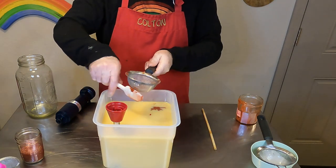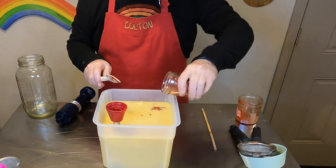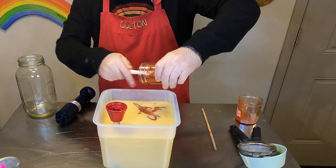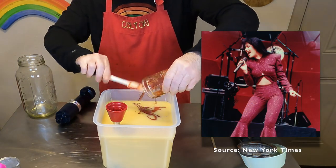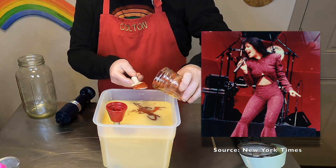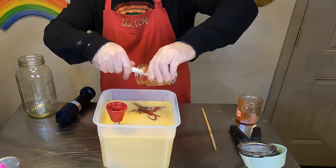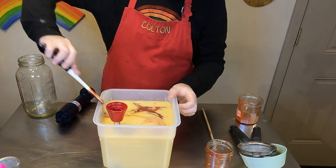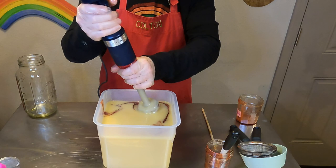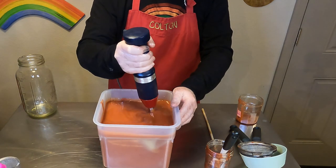Also in the batter is some rose clay instead of kaolin clay, because we wanted this soap to look like Selena's costume at her performance at the Houston Astrodome. That's also why the micas I'm adding are that rose color — a nice maroon mica with a little bit of ultra sparkle copper mica — because the costume is very bedazzled and we wanted to reflect that in what the soap looked like at the end.